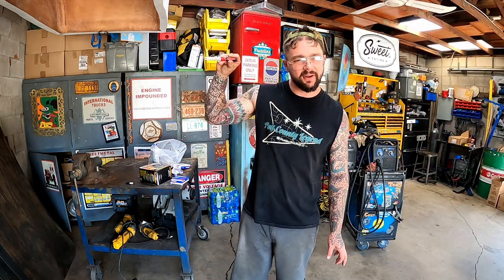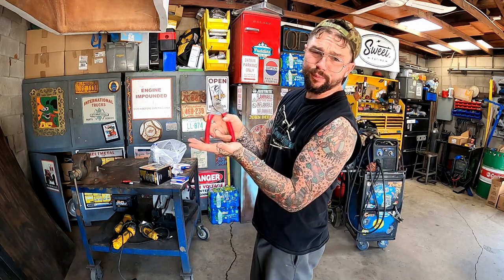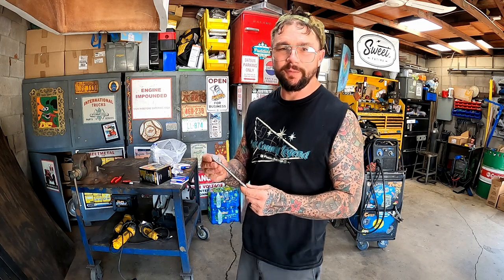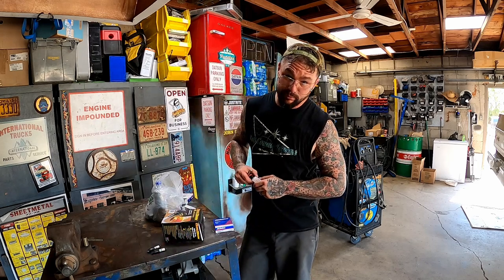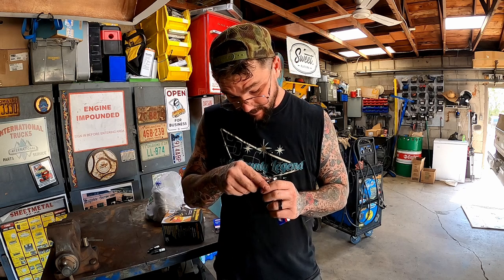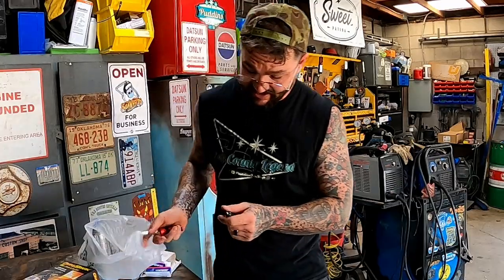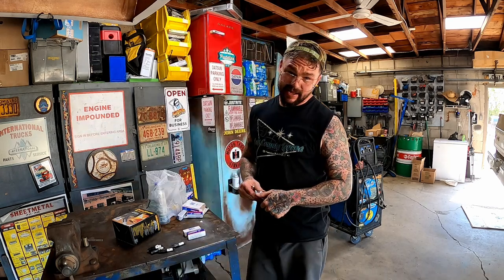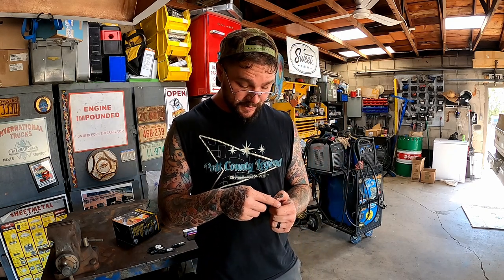I have three snap-on tools: this gapper that a subscriber sent me, a very nice set of pliers a gentleman gave me at the car show, and then the one tool that was mine - it was donated by a dumpster. I found this snap-on quarter-inch drive ratchet in a dumpster one time. I hope you enjoyed that very detailed and elaborate tour of all my snap-on tool collection. I'm not a guy who has to have this brand or that brand - I just like the tool that gets the job done, that I can afford.